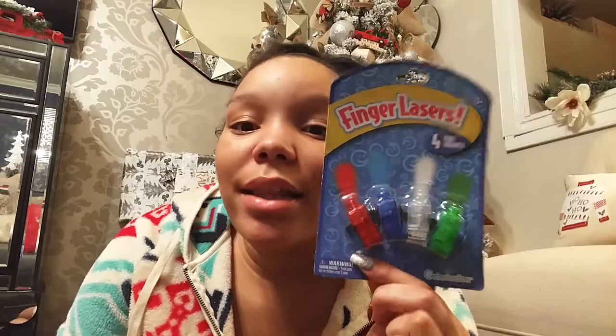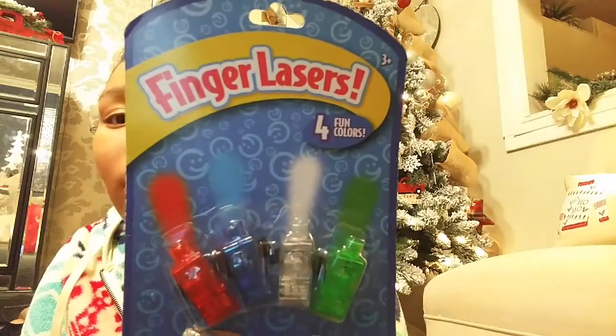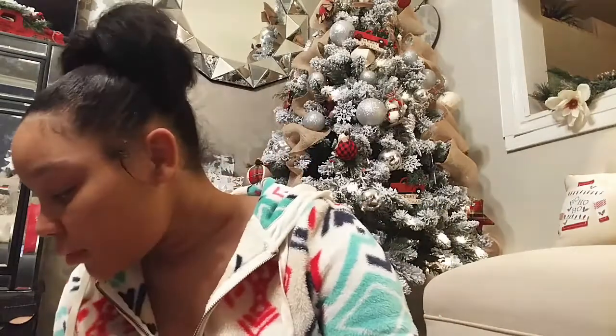Those four Paw Patrol trucks are going into his stocking. King is also really into flashlights and lasers, so his dad thought it would be fun to pick up these little finger lasers. They're three and up, so I think he's really going to enjoy putting these lights on his fingers and playing with his daddy.